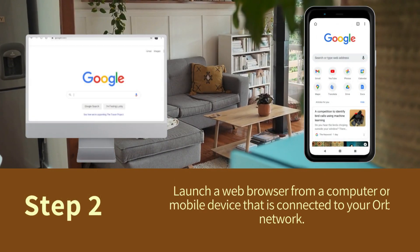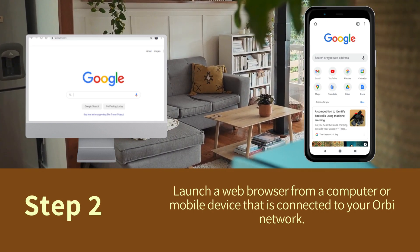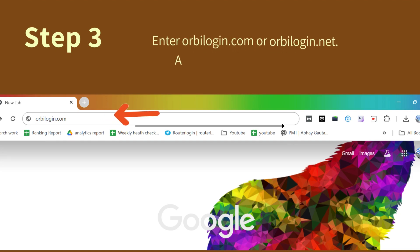Step 2: Launch a web browser from a computer or mobile device that is connected to your Orbi network. Step 3: Enter OrbiLogin.com or OrbiLogin.net.